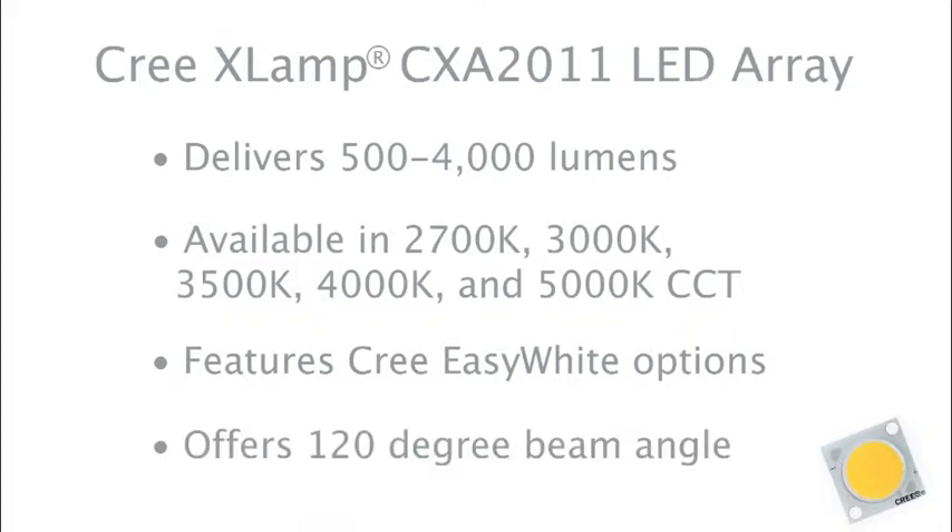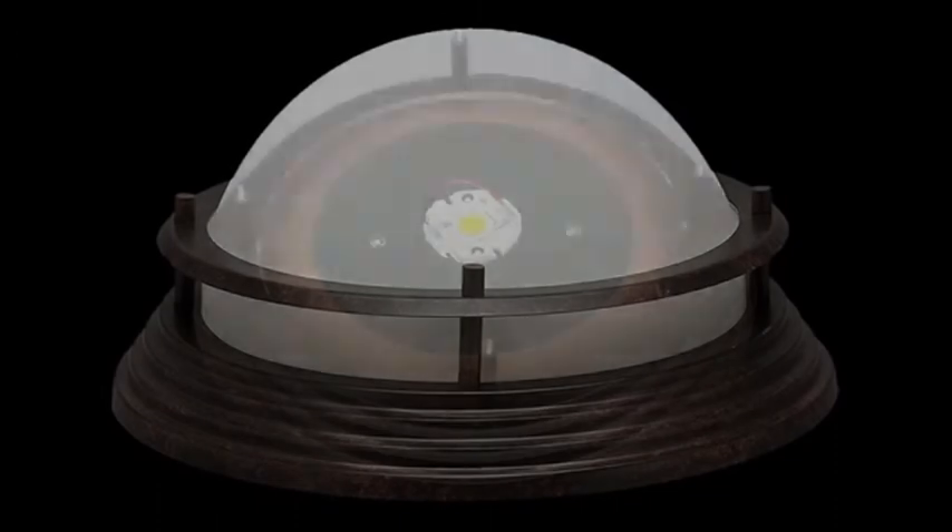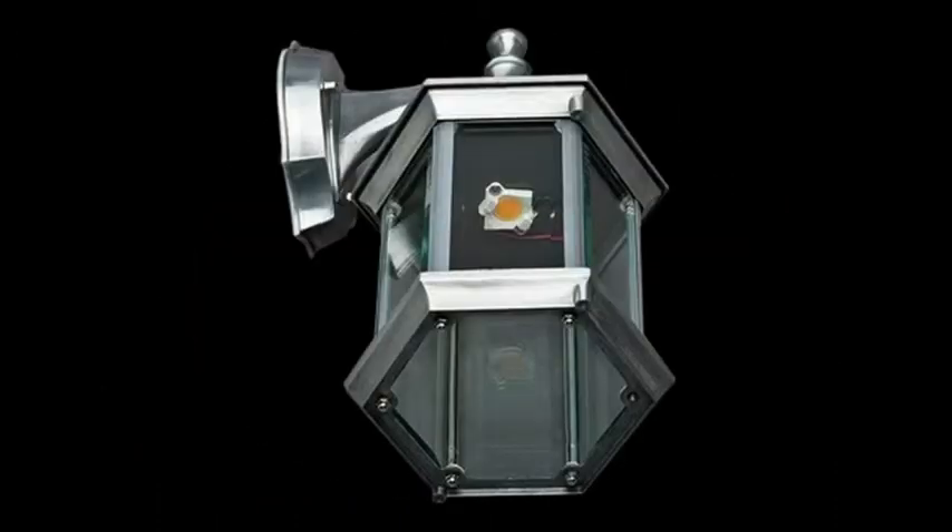The CXA20 LED Array delivers uniform light output and is optimized for omnidirectional bulbs, down lights, and other recessed fixtures.